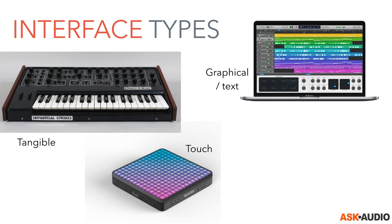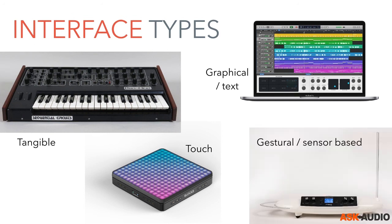Next are touch-based interfaces, based on the user touching a flat surface. These can be more or less sensitive to factors such as the number of touch points, the amount of pressure, or the movements performed on the surface. They are usually dependent on touch strips, capacitive touch sensing, or multi-touch screens. The Roli Blocks, for example, detects multiple touch nuances — and they just announced a new version very recently.